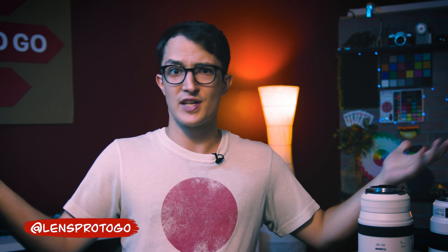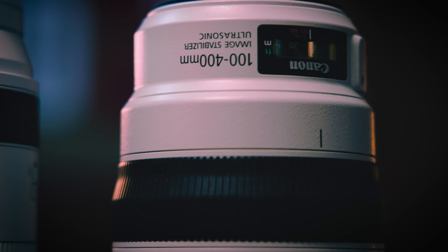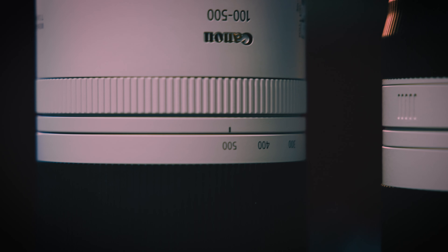What's happening people? Dom here from LensPro2Go and LensRentals. Welcome back to the channel. In this week's video we're going to be talking about two Canon telephoto zoom lenses — a tried-and-true beast from the DSLR era, and a sleeker, lighter, more cutting-edge lens designed for newer mirrorless Canon cameras. Kind of like a Ford v Ferrari sort of scenario — except not, it's not at all like that.